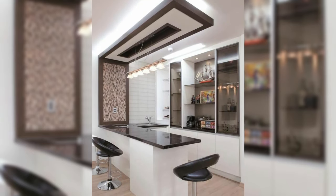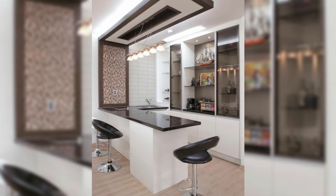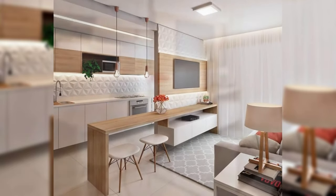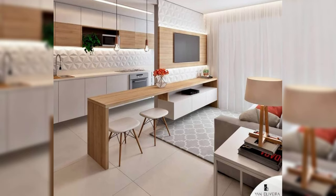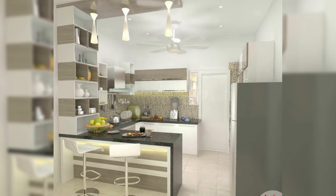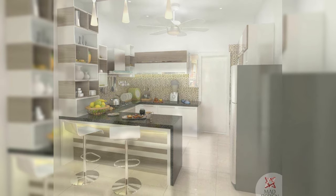Hello everyone and welcome to Decor Puzzle. Today we'll be telling you about casual kitchens and their breakfast bar basics. Breakfast bars are the perfect complement to today's popular open floor plans by allowing for easy interactions and casual gatherings.